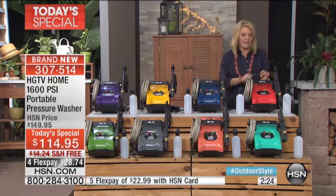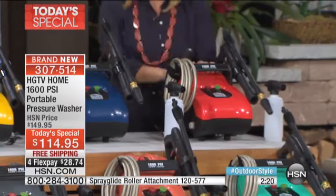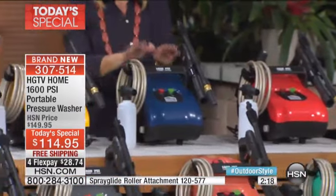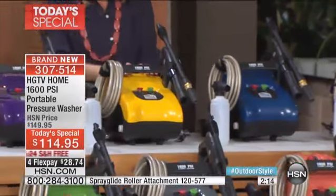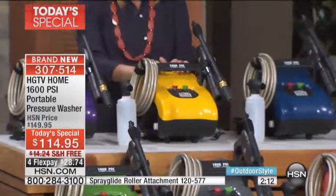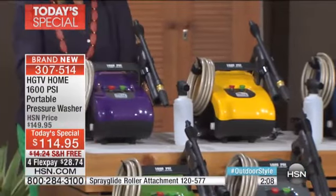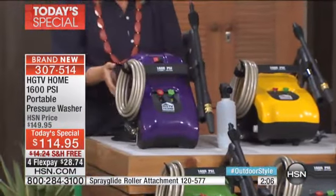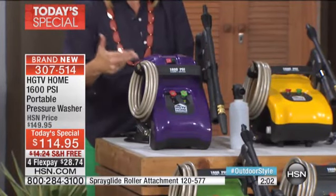Are you ready? First off, on this side of me, this one is our red. Then we have brand new navy blue, which everybody loves. We've always done yellow — this is the only color we've ever done. First time ever, these amazing designer colors. My heart be still — we're rocking a purple pressure washer. It doesn't get much better than that if you ask me.